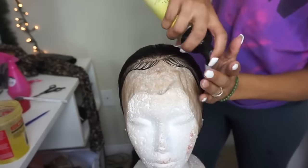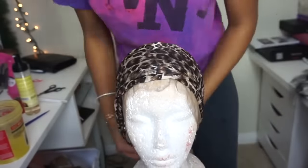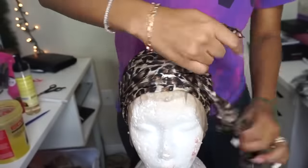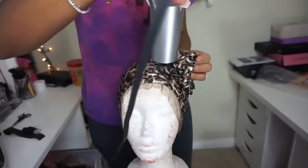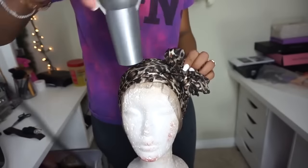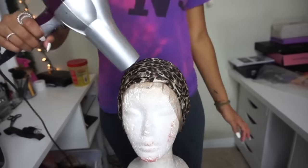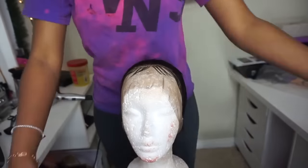Once I have the baby hair shaped, I go in one more time with the foam wrap but I don't rub it in — I just let it sit on top. Then I tie a scarf on it and let it sit until it's completely dry. Once I believe it's fully dry, I go in one good time with the blow dryer just to be sure it's 100% dry, then take the scarf off.